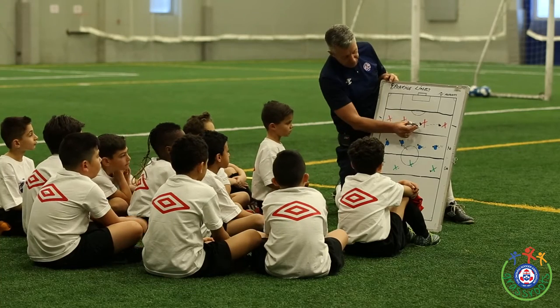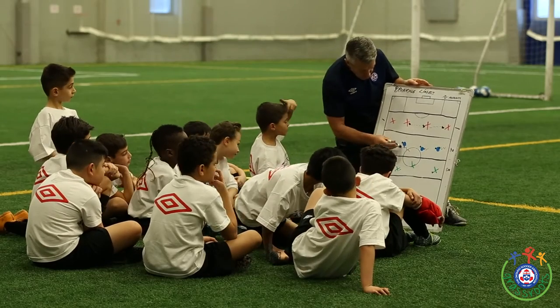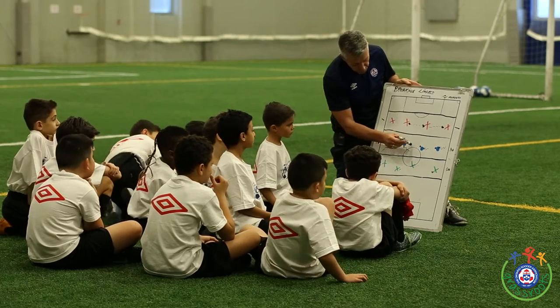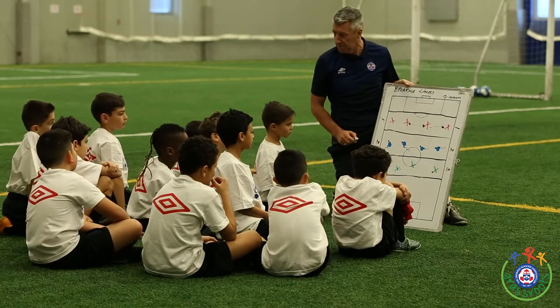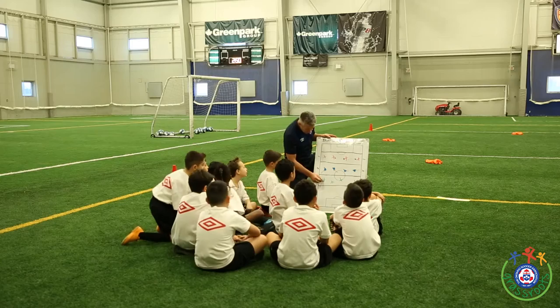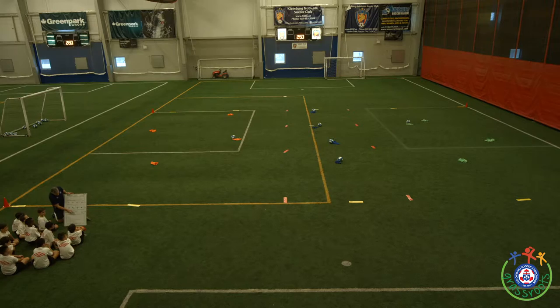So we have 4 red players here — you'll see 4 orange pennies there, that's the red. We also have 4 blue players here, that's the blue in the middle. You'll notice also that each of the blue players have 1 soccer ball. And you'll see a ball beside each penny. We have 4 green players — over there you'll see 4 green pennies and there's 1 soccer ball with green and 1 soccer ball here with orange.